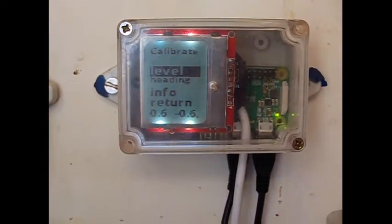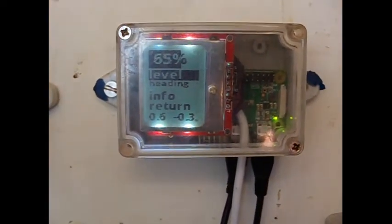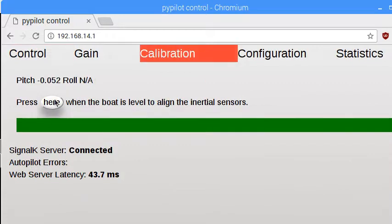Once mounted to the boat, the inertial sensors need to be leveled. Once leveled, automatic compass calibration can work better. They can be aligned to magnetic north by entering a degree offset, which ensures accurate headings and correct heel angles are reported.